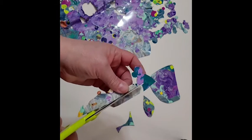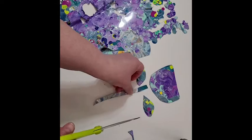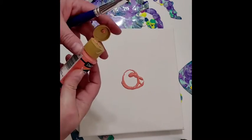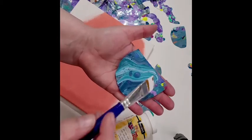You would be able to attach those onto a canvas using decoupage medium. First, you're going to paint your canvas in a color of your choice with Americana acrylics, and you just let that dry. Then you paint your decoupage medium onto the back of your shape using a wide brush.